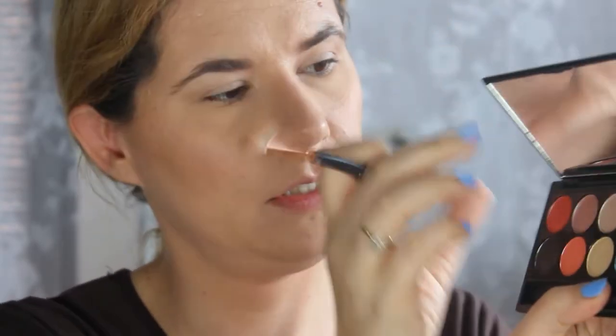I feel like my light is a little bit strange — the sun is kind of disappearing now. I'm going to take the Sleek eye divine on the horizon palette and take the third color also in the crease.